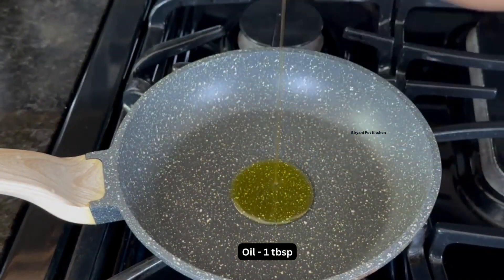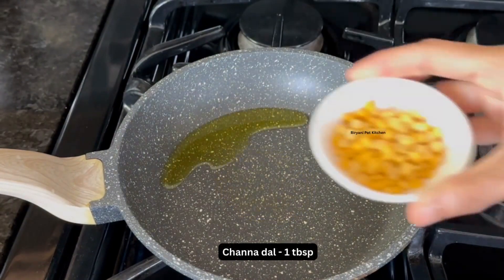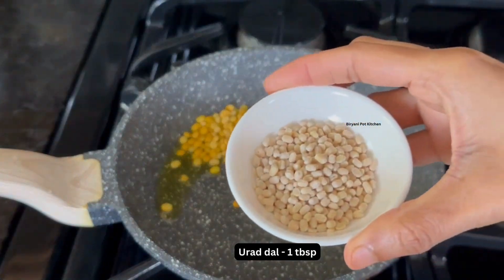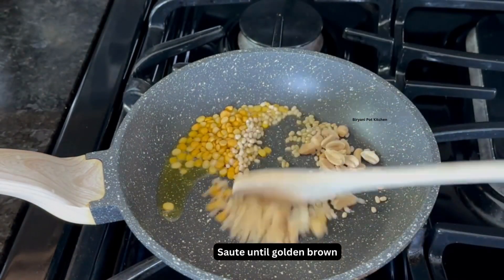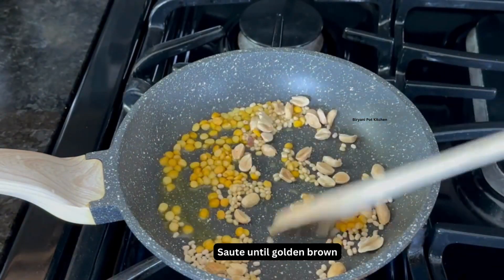To make this chutney, heat a pan and add a tablespoon of oil. Then add 1 tablespoon of chenna dal, 1 tablespoon of urad dal, and 1 tablespoon of peanuts. Saute on low flame until they turn golden brown.